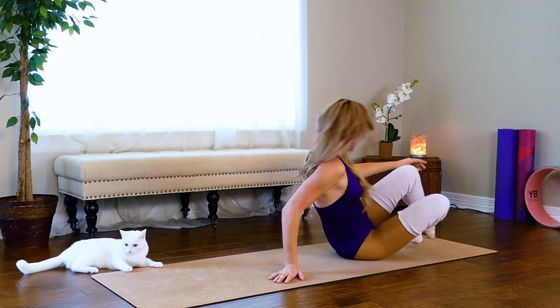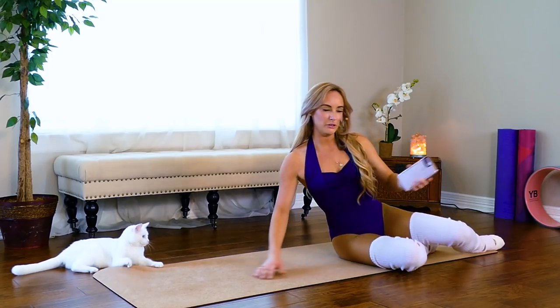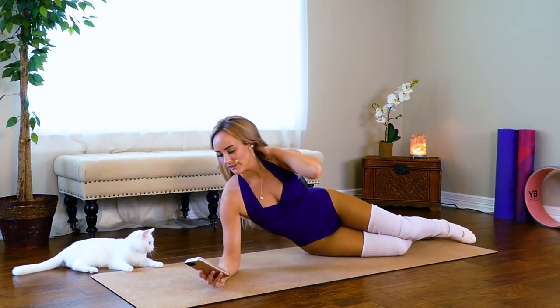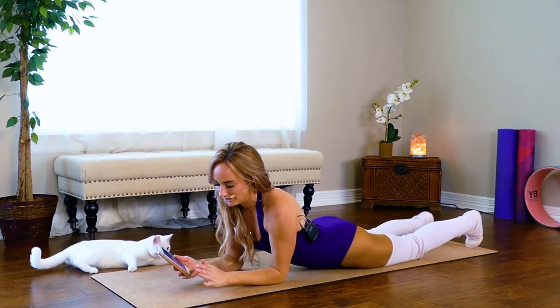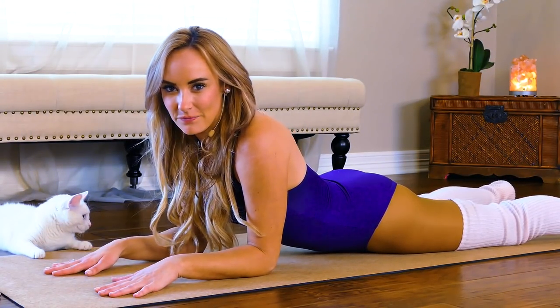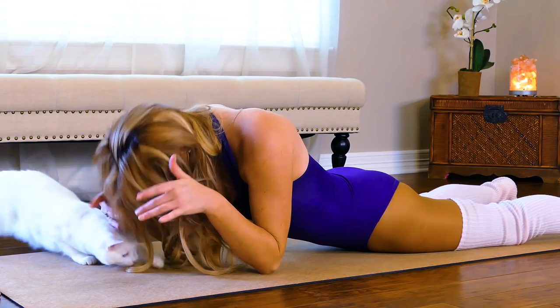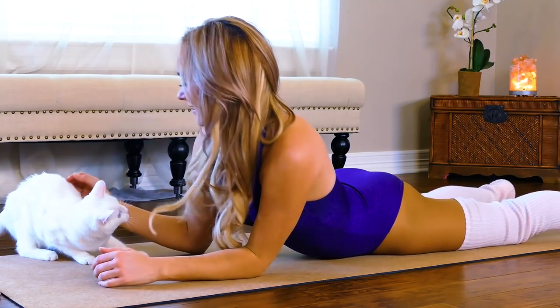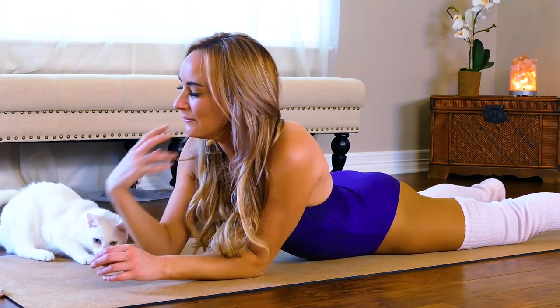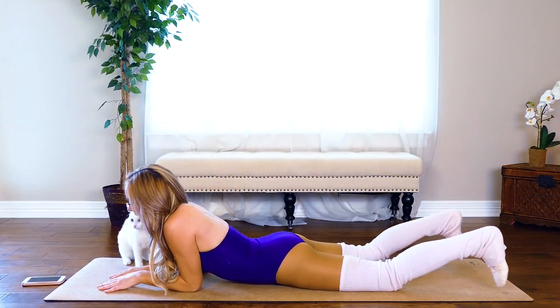Now we're gonna go into our favorite — plank! I'm gonna time you for 45 seconds. Get ready on your stomachs, have your elbows out. Remember to keep everything in one flat line, keep your neck straight — you don't want to be down, you don't want to be up. Ready? Keep everything tight and up.